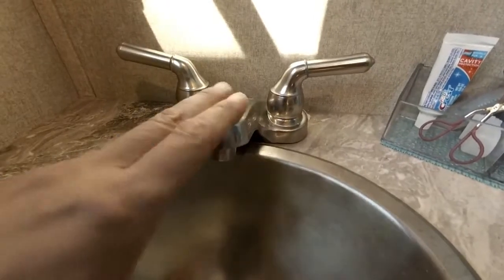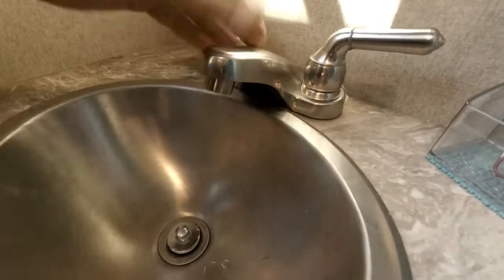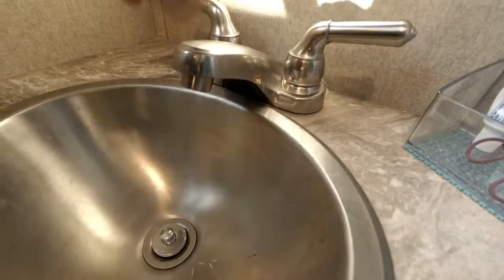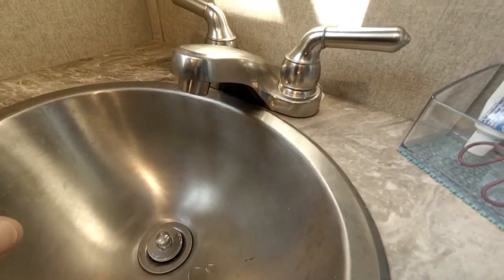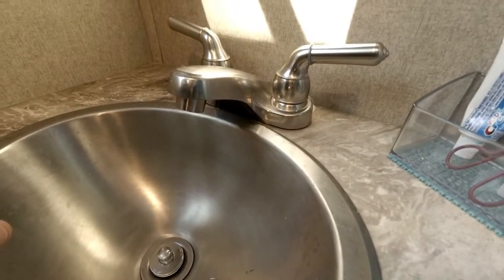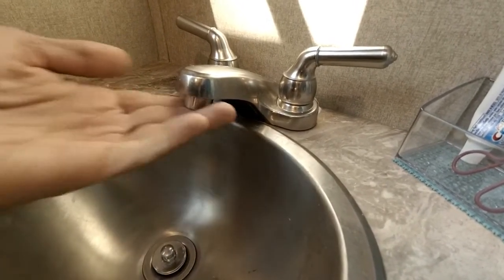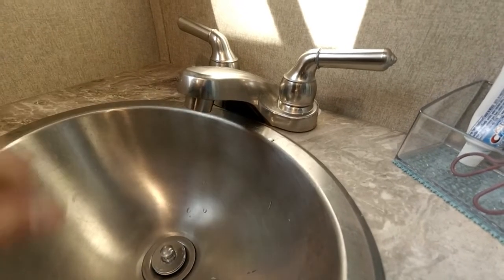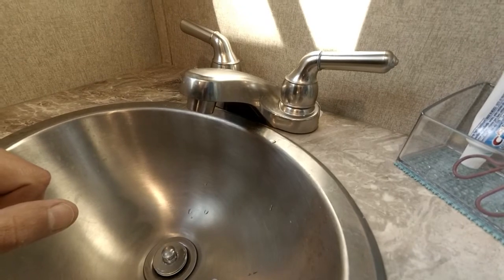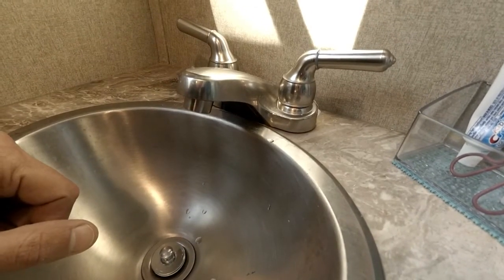This is the existing faucet. You can tell it does not come out very far or up very high. The new faucet will come up higher, allowing a lot more room to get your hands under, and also be of better quality. The one we bought is also rated at only 1.2 gallons per minute, which is a lot better than the two gallons per minute these ones are rated at.